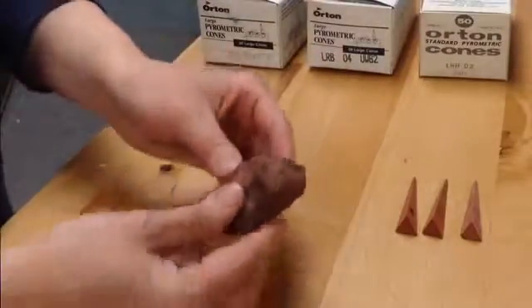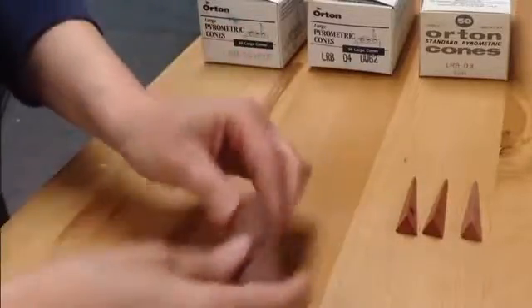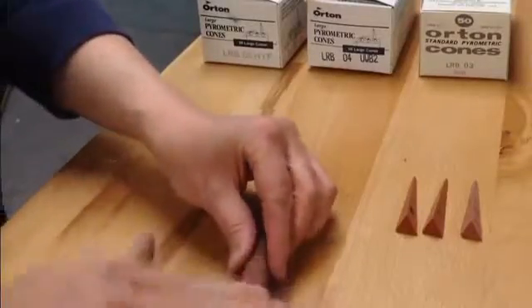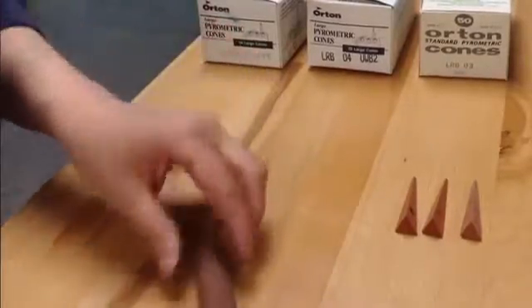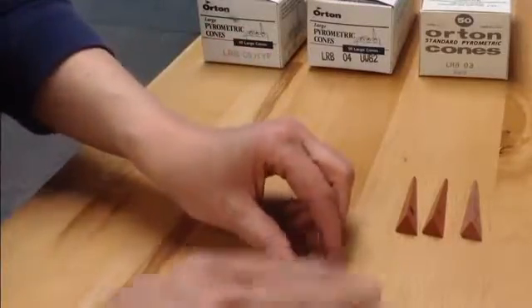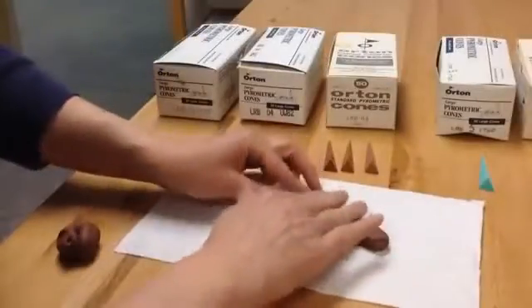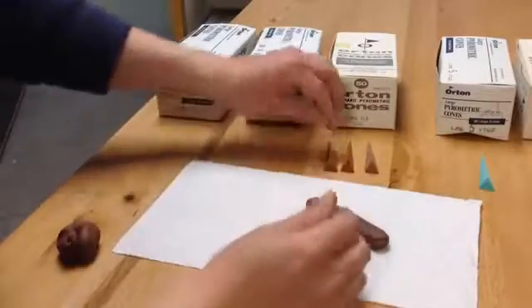With a small piece of clay, make a coil about the thickness of your finger. You only need the coil to be slightly wider than the cones. Place your coil on a paper towel or a canvas so that it won't stick to the table.